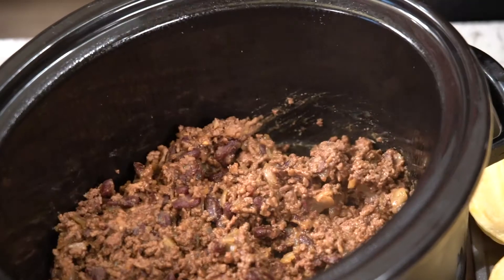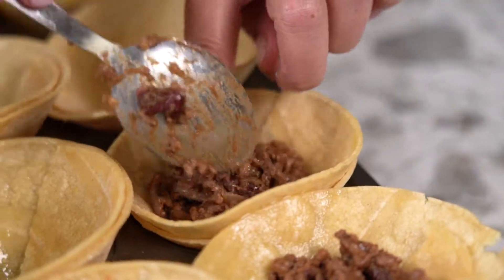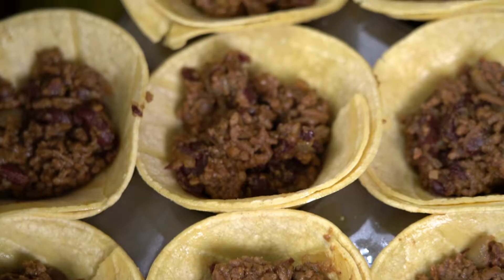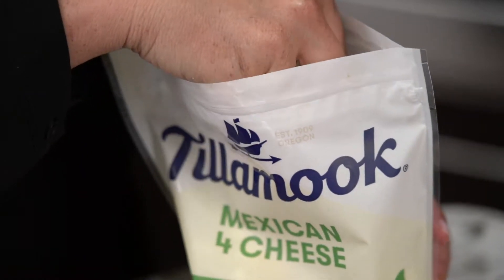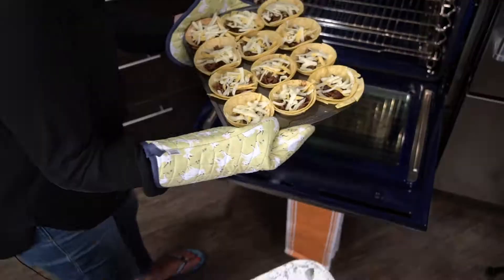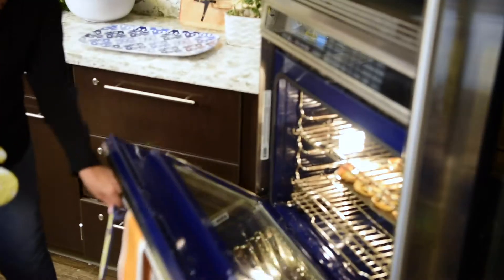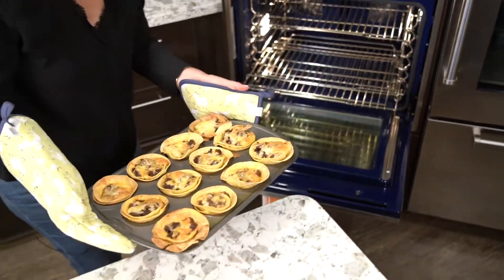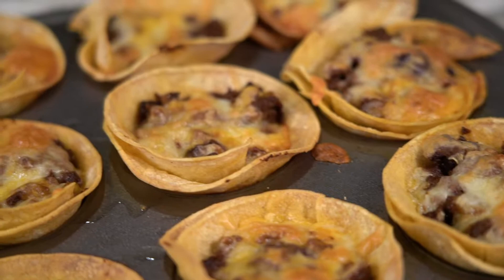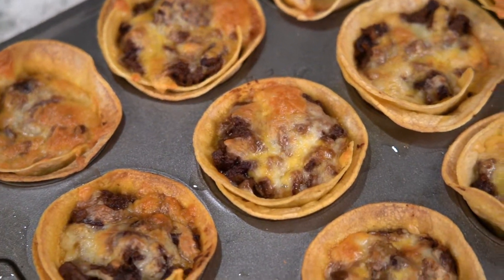Next, we add our beef mixture to the cups — about one spoonful for each cup. And just before they go into the oven, we're going to top with shredded cheese. Put them in the oven for 20 to 25 minutes, or until the shells are golden brown and the cheese is bubbly. Look at that — they smell so good. We are going to let these set for about 10 minutes, because if we take them out too soon, they'll absolutely fall apart.